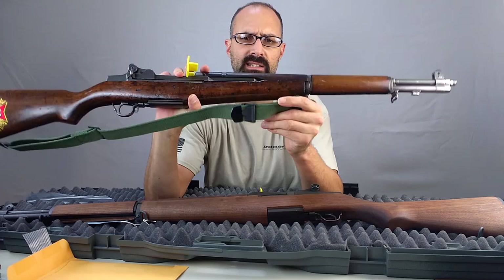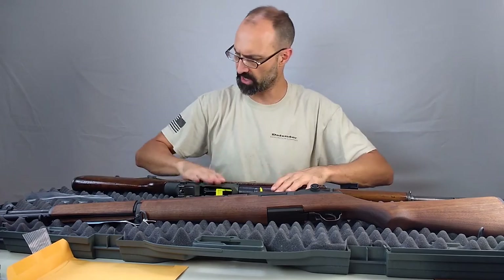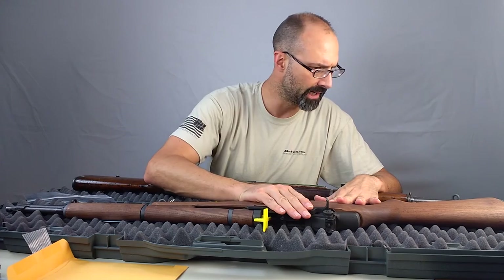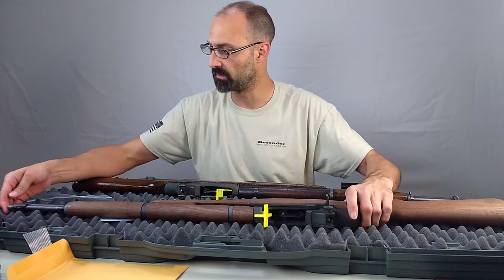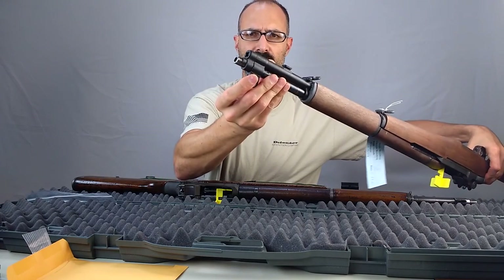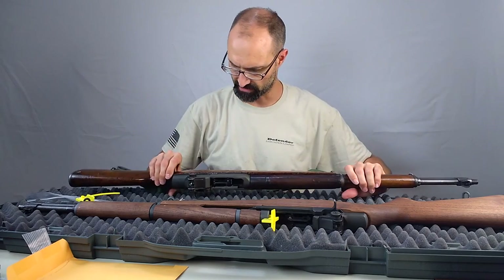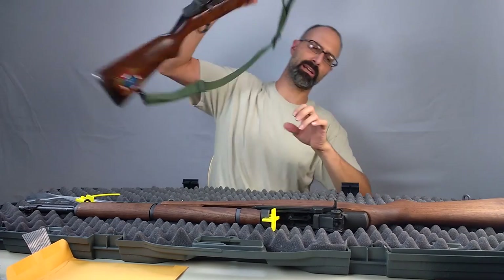This is one of the aftermarket slings you can get for about 10 bucks from the CMP. So that's the field grade, this is the service grade — similar rifle, brand new wood. Going through feature by feature, everything on the service grade looks like it's in better shape. It has less wear, a better finish. Especially towards the muzzle, everything looks freshly coated or close to it. Whereas on the field grade, we're damn near in the white at the end — the finish is worn off — and that's true of several things on the field grade, but not true of what we see on the service grade.